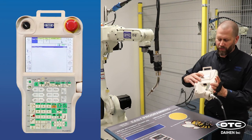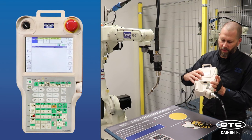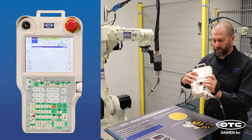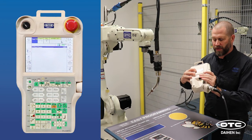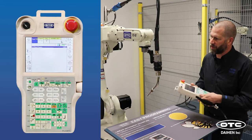The enabling switch has three positions. In order to turn the servo power on to the robot so that you can move it around, you have to hold it in the second position. The first position has no servo power, the third position has no servo power. When you hold the enabling switch in the second position, servo power is on and you can move the robot around.